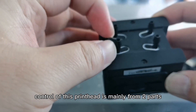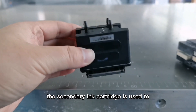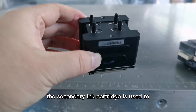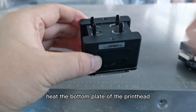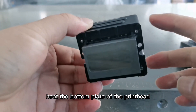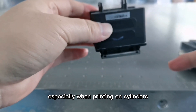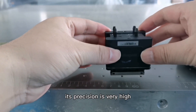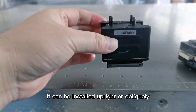The temperature control of this printhead comes from 2 parts: first, the secondary ink cartridge is used to control the temperature of the ink; second, heating the bottom plate of the printhead. Its precision is the biggest advantage, especially when printing on cylinders, where precision is very high. It can be installed upright or obliquely.